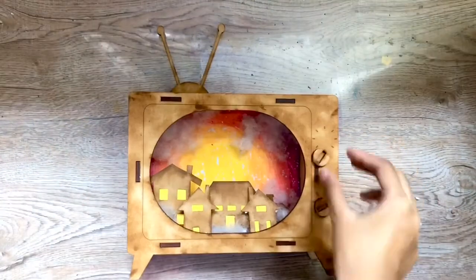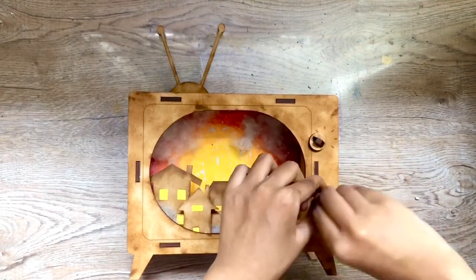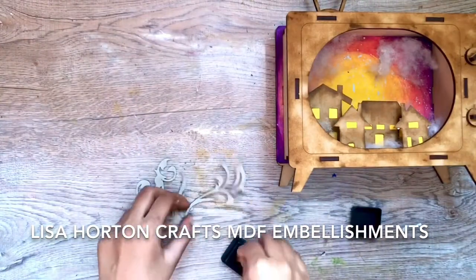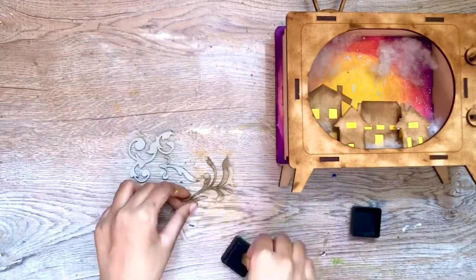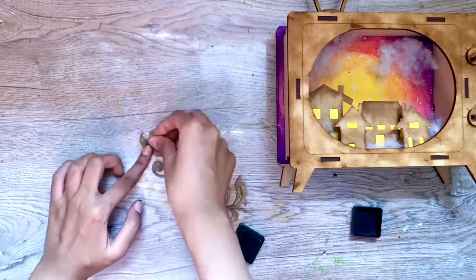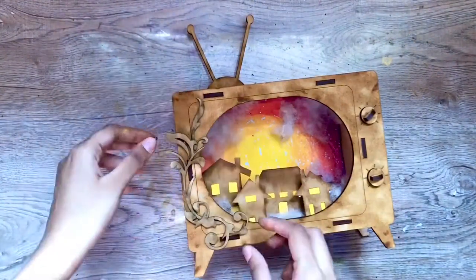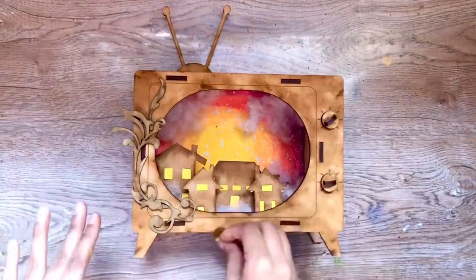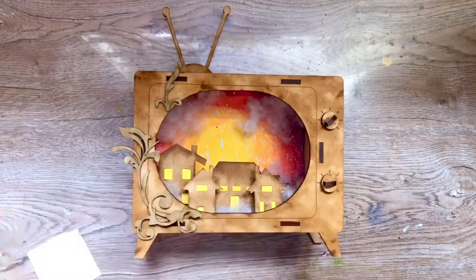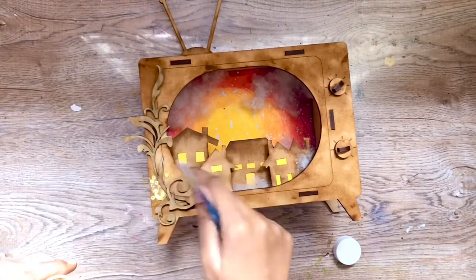I have attached the knobs to the TV with some glue. The front of the TV looked a little plain so I thought of adding some greyboard embellishments to decorate it. I distressed the embellishments the same way I distressed the other elements. To add some more interest to my project, I added yellow sequins here and there using white glue.